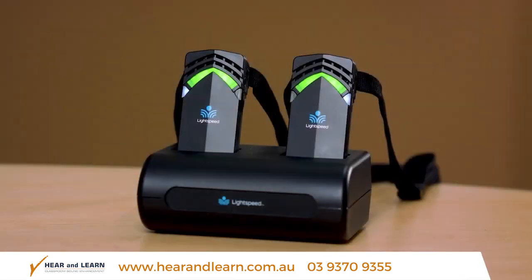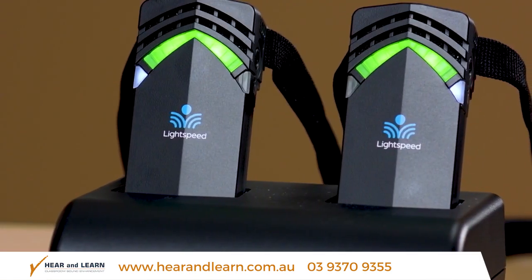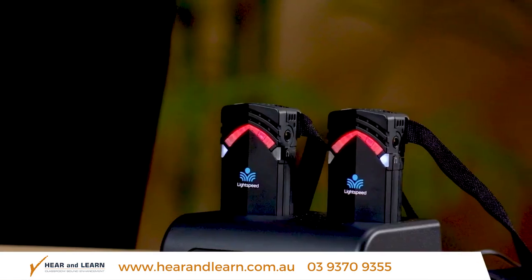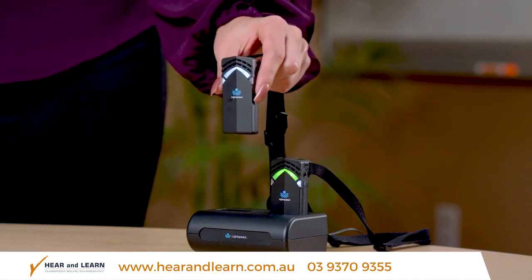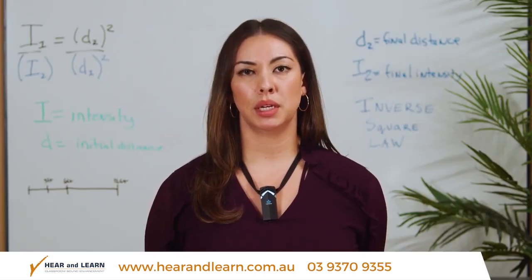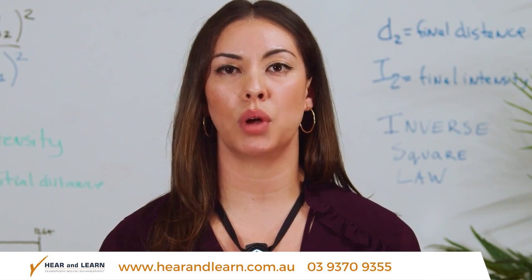The first time you use your FlexMic it should be on the charger ready for use. The power status light is on the front of the microphone. It will turn green after a full night's charge indicating the battery is ready. A red light indicates it is still charging. Remove the microphone from the charger and you'll see that the power status light and the power mute button turn white, indicating the microphone is on but muted. The FlexMic automatically mutes when you remove it so it stays quiet while you put it on.